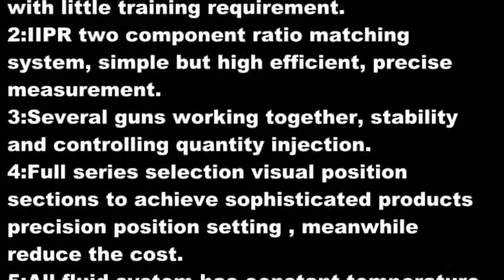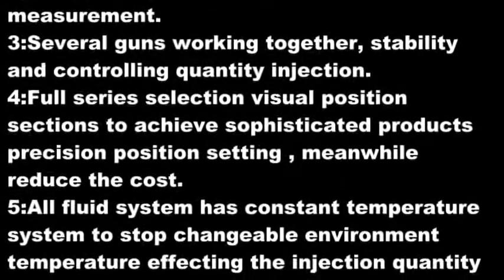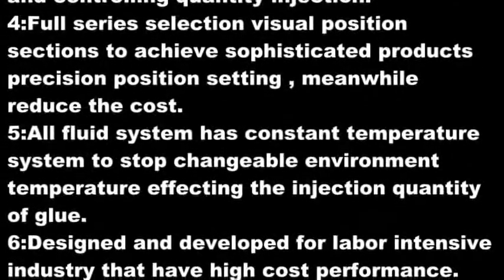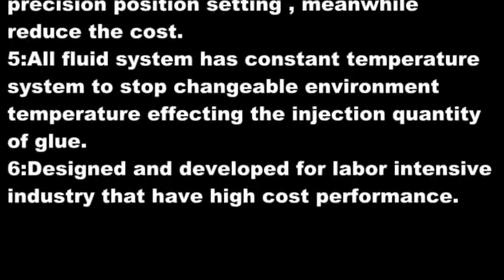3. Several guns working together for stability and controlled quantity injection. 4. Full series selection with visual position sections to achieve sophisticated products, precision position setting, while reducing cost.